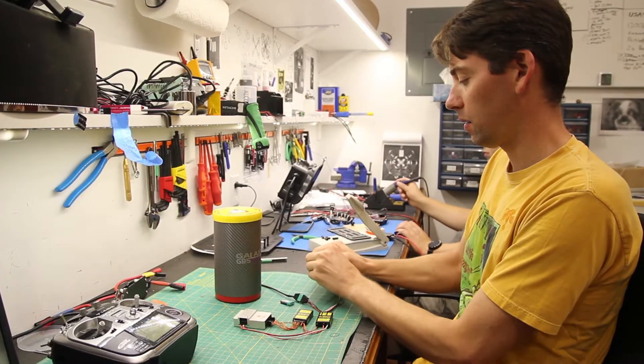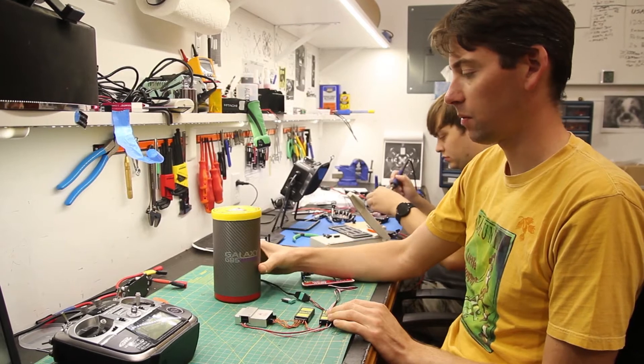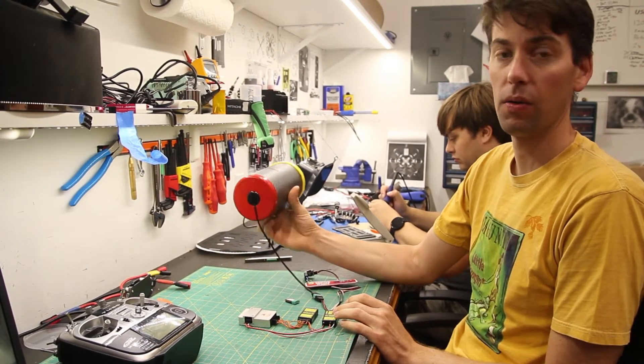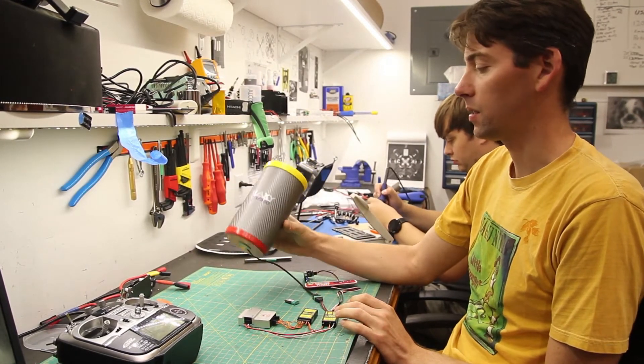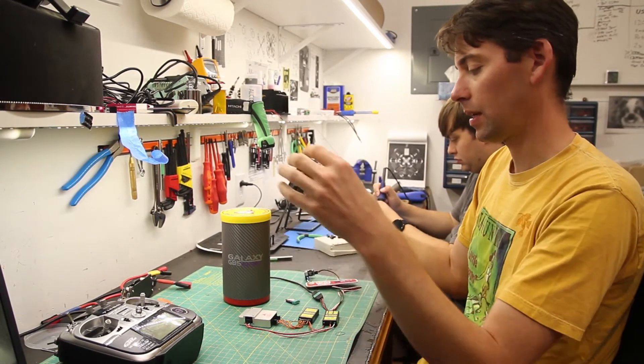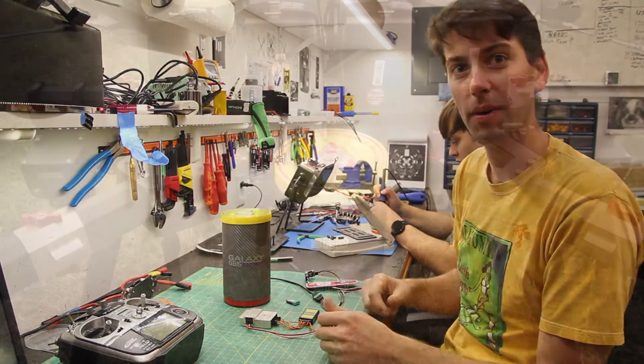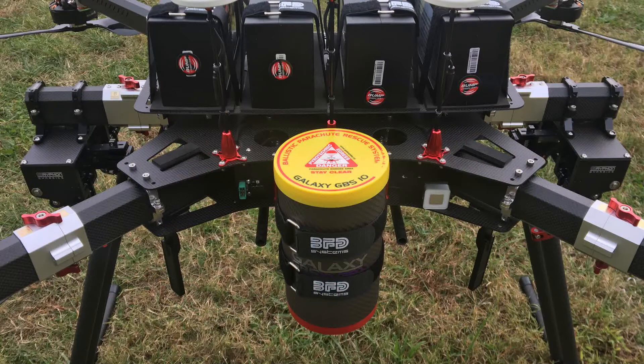And then we have another wire going to the parachute system itself. This can be mounted anywhere basically. I think it can be mounted horizontally because it pyrotechnically shoots it out. And it's connected to the drone using a nylon paracord — a paracord actually would be perfect. It's a parachute.